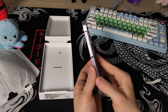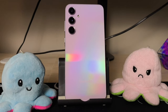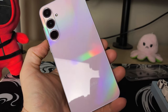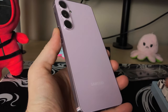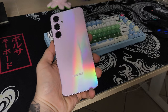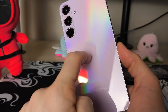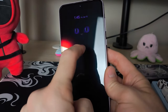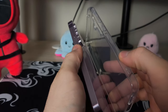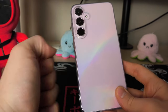When it comes to the design and build quality, you can probably appreciate that shiny back. It's stunning and Samsung calls it Awesome Lilac. I love how it reflects light — it's just something unique and eye-catching that gives the phone a very premium feel. To my surprise, it also doesn't attract fingerprints, which is very typical for devices of this price range. On the back it has Gorilla Glass and on the front it has Gorilla Glass Victus Plus, which should give you great protection. I just slapped on a case, a screen protector and even one of these camera bump protectors.